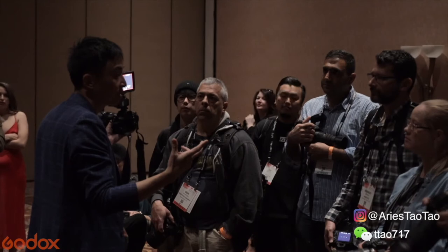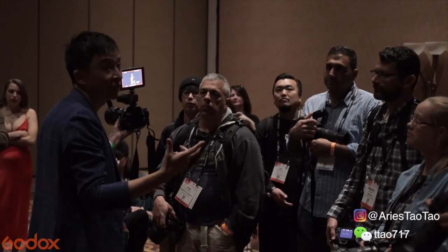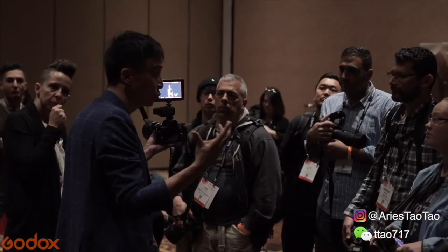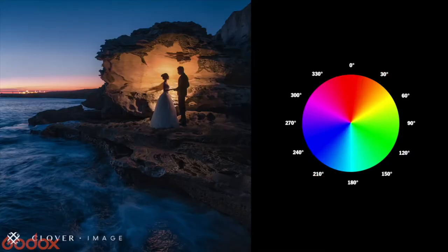Let's try a complementary color palette, let's see if that works — give it more punch, give it a Hollywood-ish sort of orange versus blue look. Does it make sense?